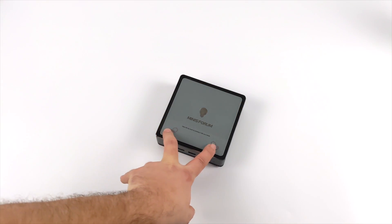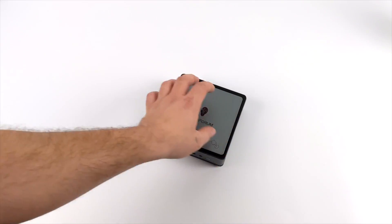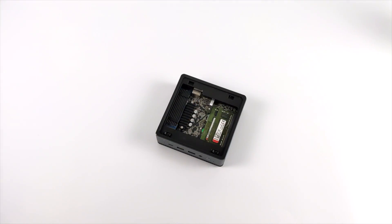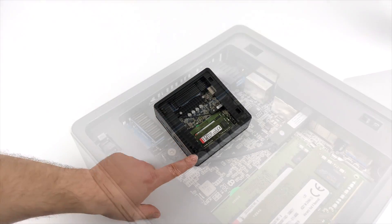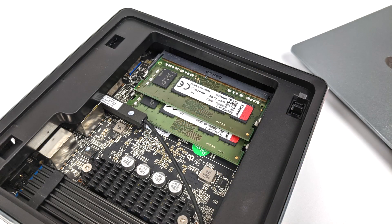They offer this in a couple of different storage variants. The one I have here has 16 gigabytes of DDR4 running in dual channel and a 256 gigabyte M.2 SSD. All of this is user replaceable — it's super easy to get in. Just push down on the top, remove the top panel, and you can access the RAM and SSD. This is a Kingston M.2 SSD with a heatsink, and we also have Kingston RAM — two 8-gigabyte sticks running at 2400 MHz.